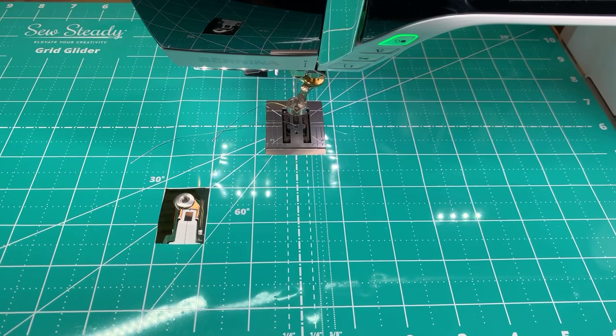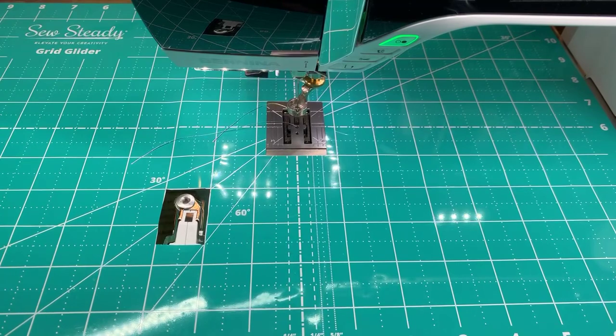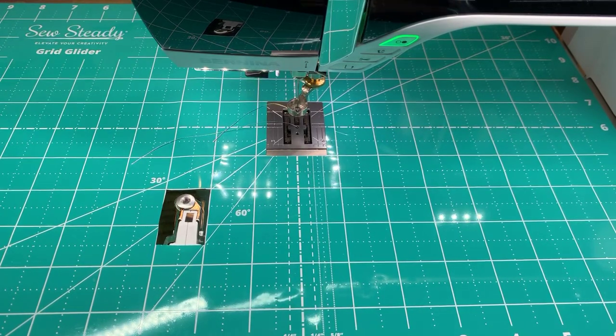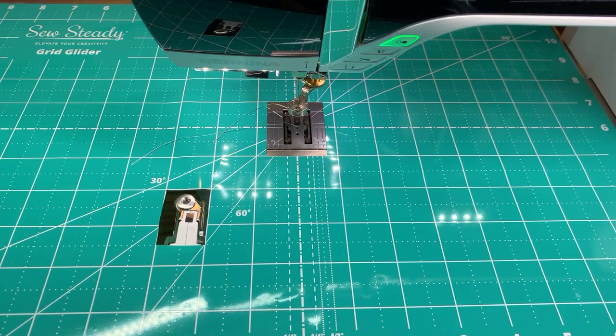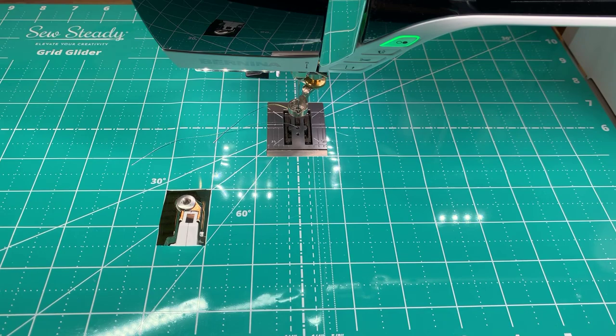Hi everybody, welcome. Today is Sunday's Sew Steady Facebook Live with Kate Quinn. Today we're going to share some designs that feature the Curly Q sets 1 and 2. I'll be using all of the templates that are in the set. You can buy any of these templates individually. There are two different sets and each of them have six different sizes in the set.